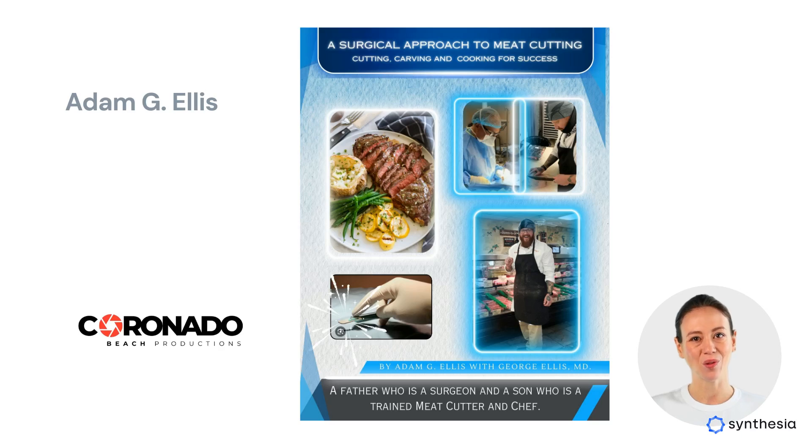I know you will enjoy this book, which has already received positive reviews. It is a good read, and you will learn new skills in cutting, carving, and cooking food for you and your guests. Enjoy!